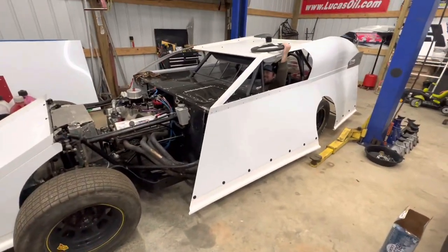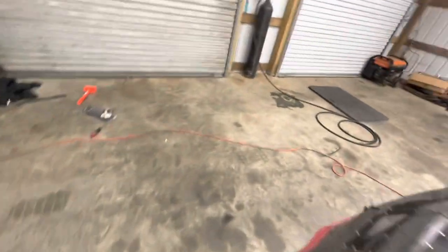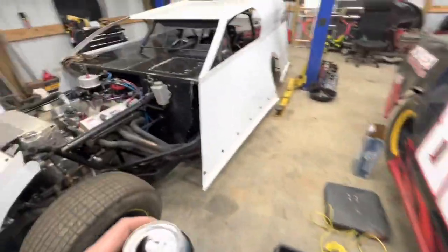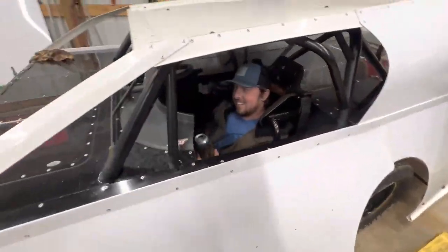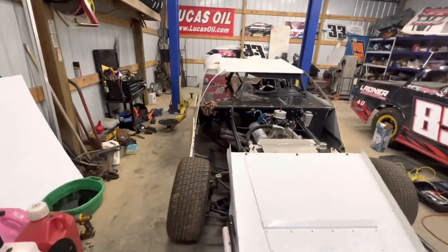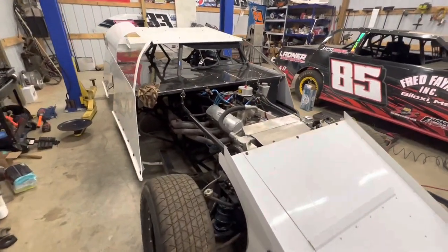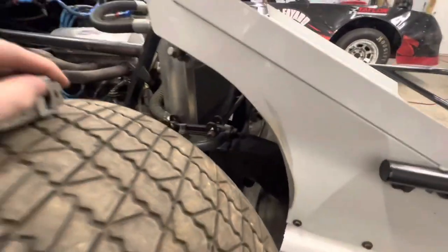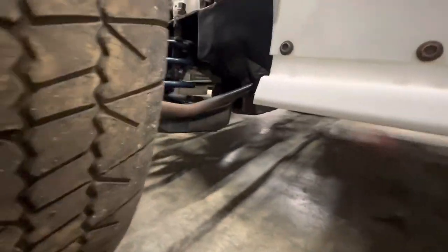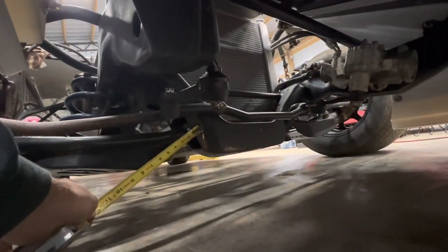Let's get to checking ride heights. This is a 2020 MB Custom. Like all ride heights on the front of modifieds — all the ones I've ever messed with — you go from the ground to the center of your bolt hole. Your lower control arm front mount, center of it to your ground, on both sides.